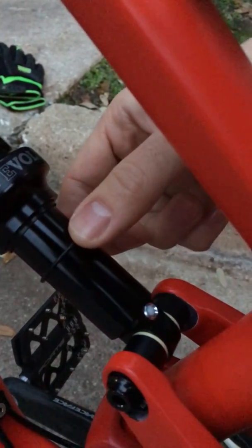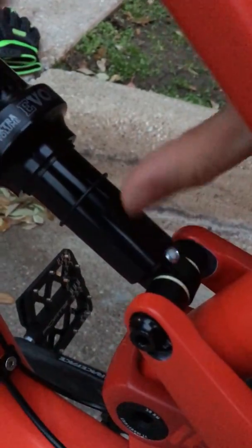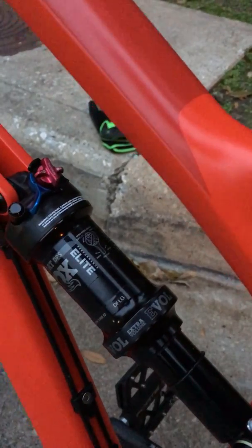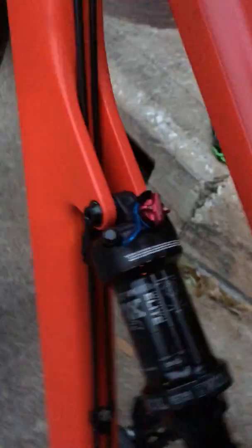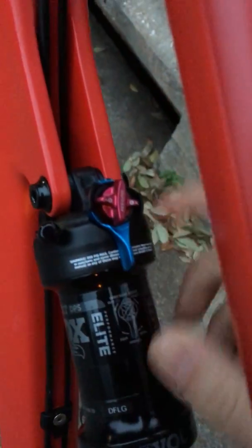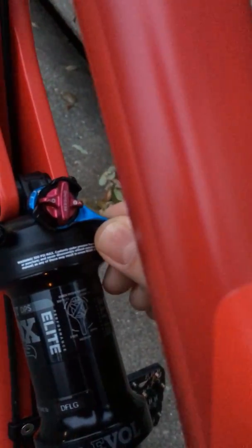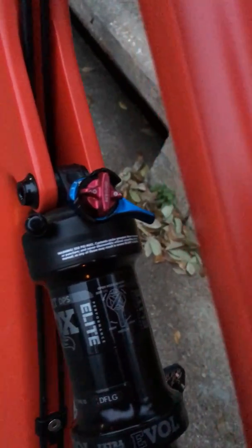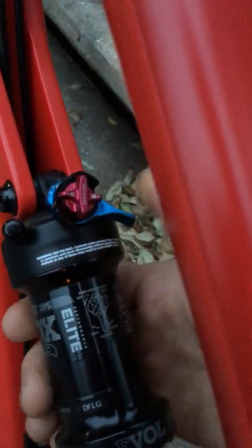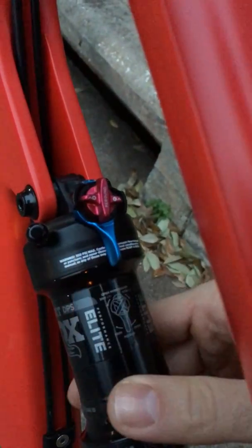The little indicator here has not topped out at all. I did not fully engage the full travel of the shock — just a minor portion of it in a very abrupt manner — and it has switched the compression switch over. This only happens when it's in the middle position. If I set it to fully open, I can pretty much do whatever I want with it, but it does not switch over. It only happens from the middle position into the firm position.